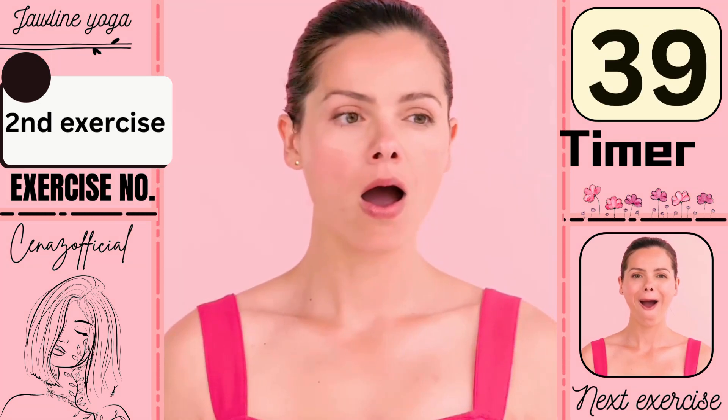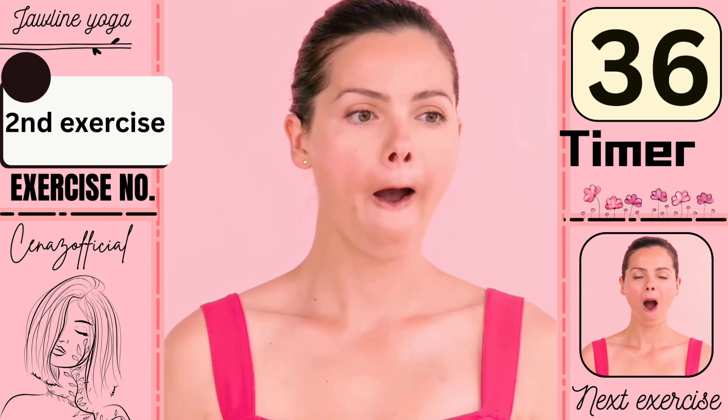Our second exercise is this, do it also for 40 seconds.